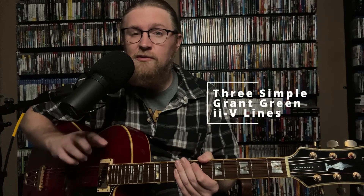Hey, I'm Mike Baccarillon. Today we're going to take a look at three really simple, really hip Grant Green 2-5 lines. Let's take a look.